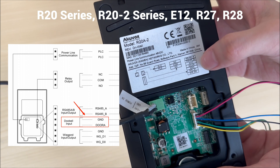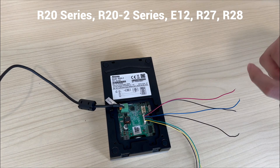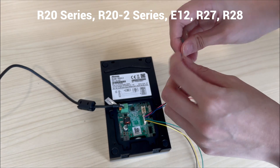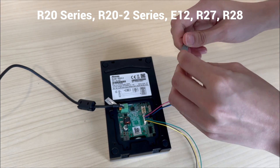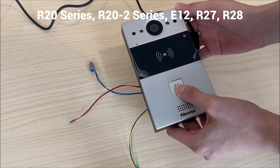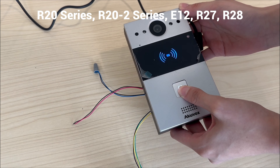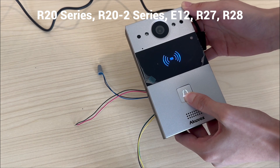We take 2-wire R20A as an example. Connect input A and GND ports. After connecting, power up the device and press the push button. Hold the button until the LED light of R20A becomes white, then release your hand.